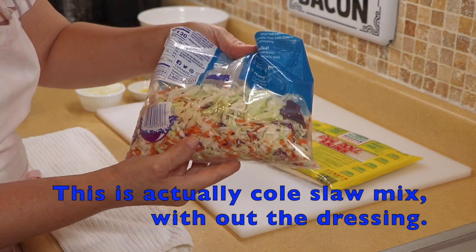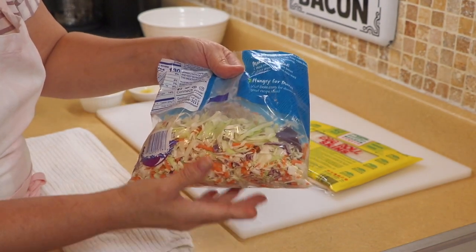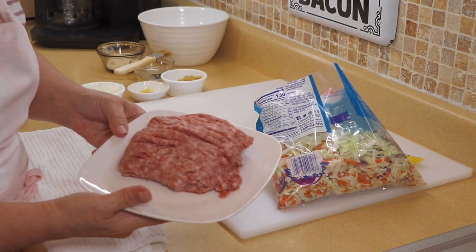I'm going to leave these wrappers out while we continue to cook. For the cabbage, I buy it already chopped — if you want to buy a head of cabbage and chop it yourself that's fine, but this is the amount I use and it just makes things easier. Then I have my ground pork. I'm going to transfer over to the stove and we'll get started.